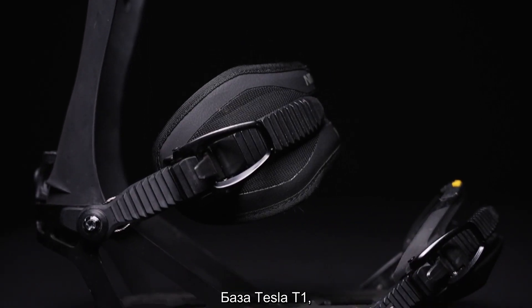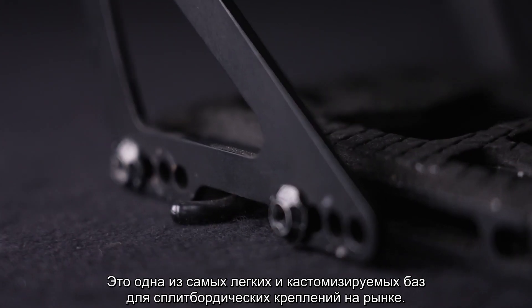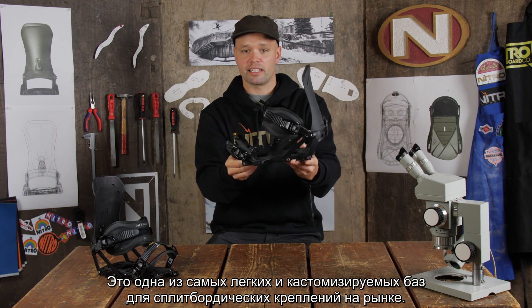It has the Tesla T1 base plate designed together with Spark R&D, providing you with one of the most lightweight, customizable splitboard base tray bindings there is on the market.